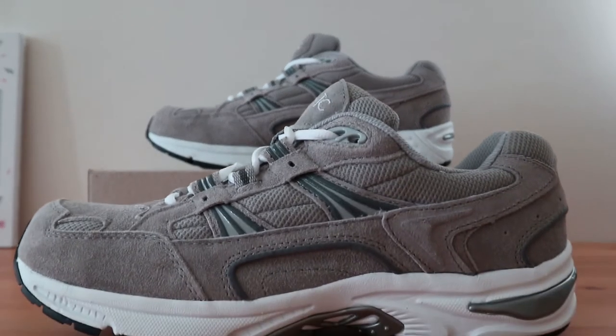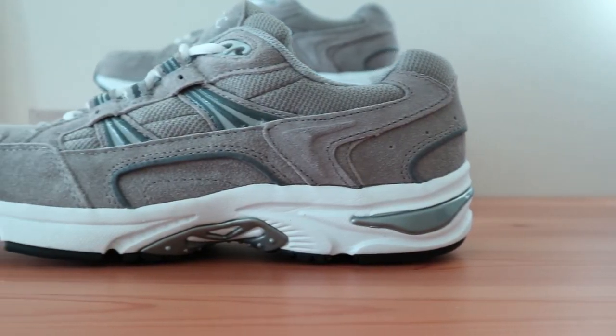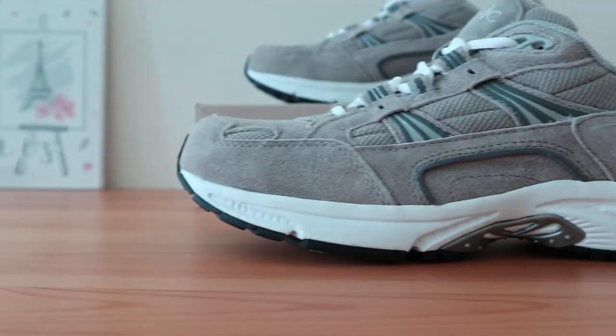The Men's Classic Vionic Walker is one of the best stability walking shoes on the market. It's designed for moderate overpronators and is especially useful for those suffering from plantar fasciitis.